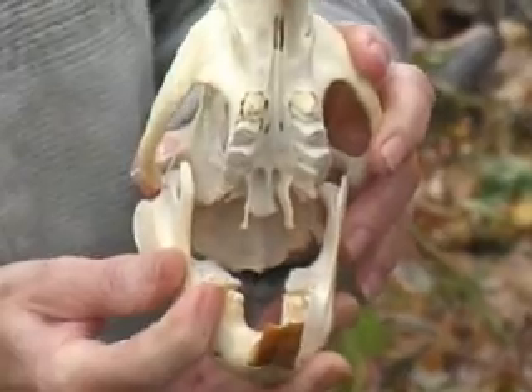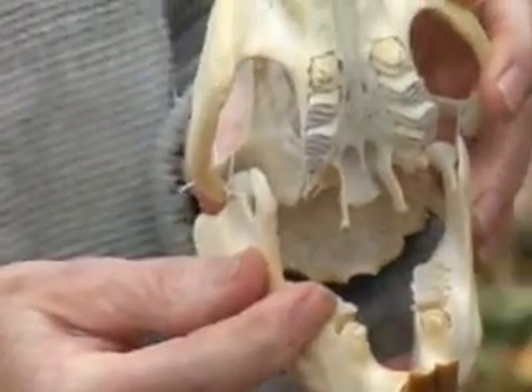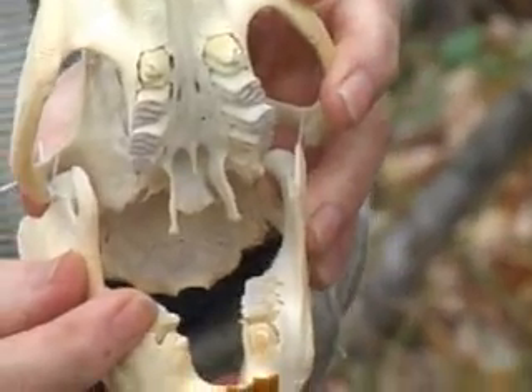Behind the incisors, beavers have rows of molars, upper and lower, which are used in grinding hard objects they might be eating.